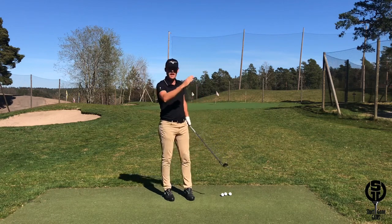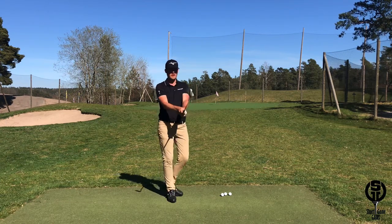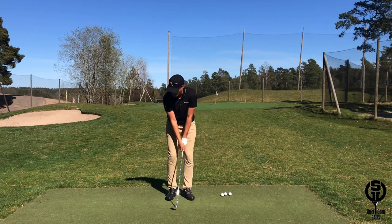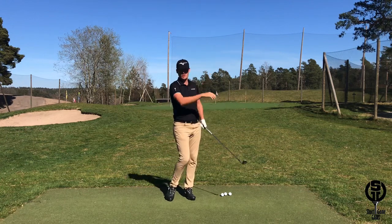If I want to increase the height just a little bit to a mid-flight shot, I will have a little bit more set in the wrist at setup. I might open up the club face just a touch, and from this position I will have a narrower arc and I can release the club edges a little bit more throughout the motion to increase the height of the shot.